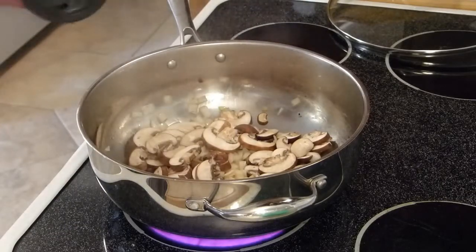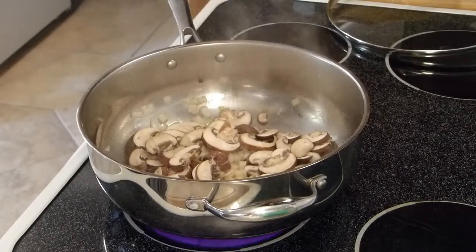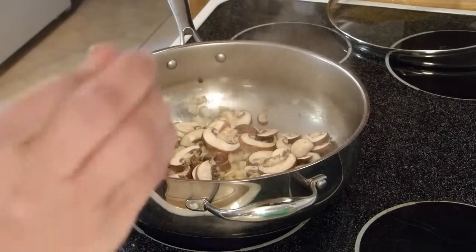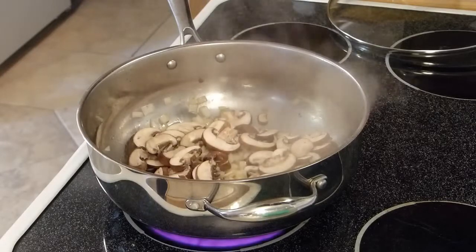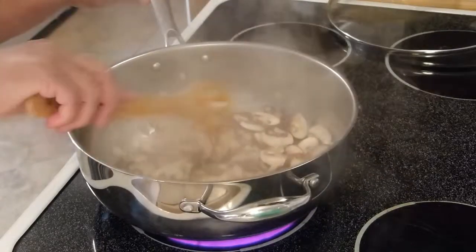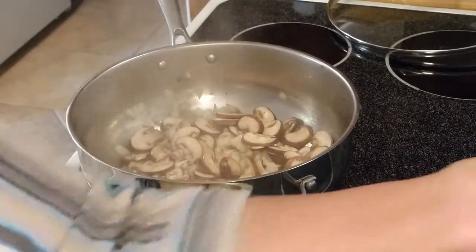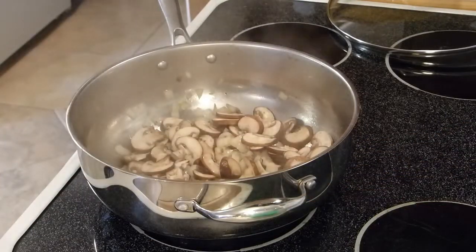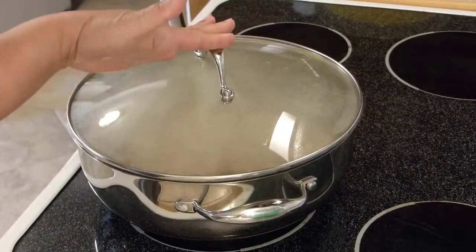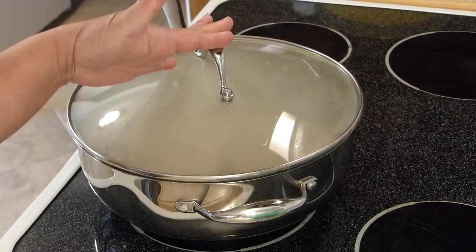Just a little dash of salt — not too much, since we already added salt to the egg mixture, and the ham and parmesan also contain salt. I'm lowering the heat to medium and putting a lid on to give the mushrooms a chance to cook well. I like my mushrooms thoroughly done.